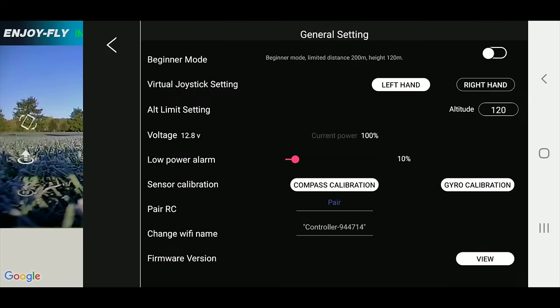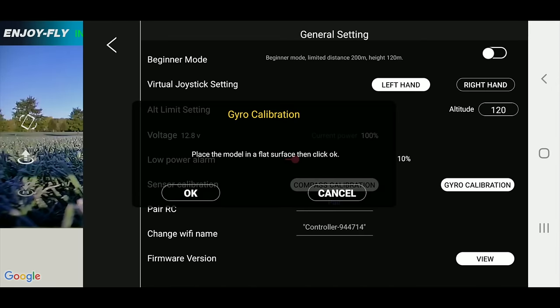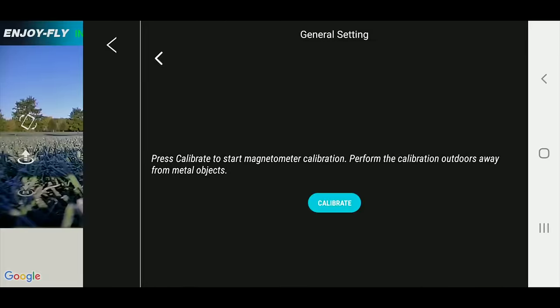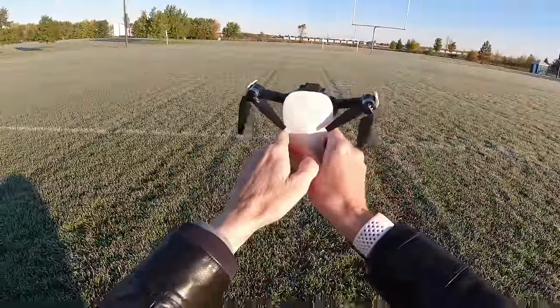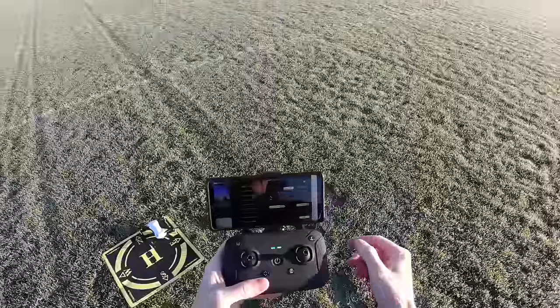While we're waiting to get the GPS signal, let me show you the interface. You have general settings where you can put it in beginner mode. I'm using left-hand mode. My altitude is set at 120 meters. There's my voltage — not too bad. Low power alarm is at 10%. I can do a gyro calibration, which I'm doing now. That just keeps it level. Now I'm going to do a compass calibration — rotate like this, put the camera upwards, and spin. Calibration successful.